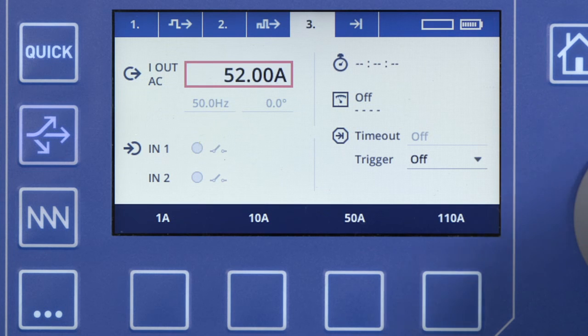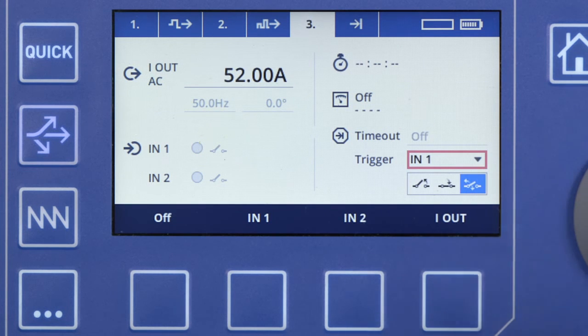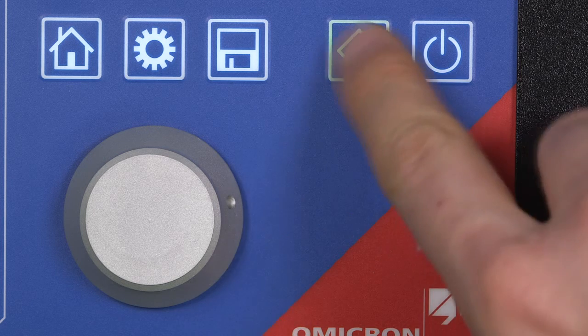Set the trigger to a signal change at IN1, where the trip signal has been connected. This completes our setup. We can start the test now.